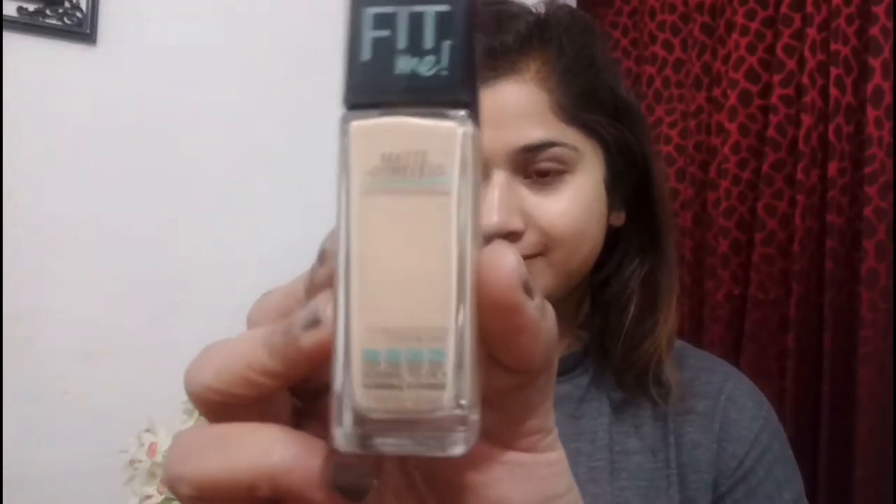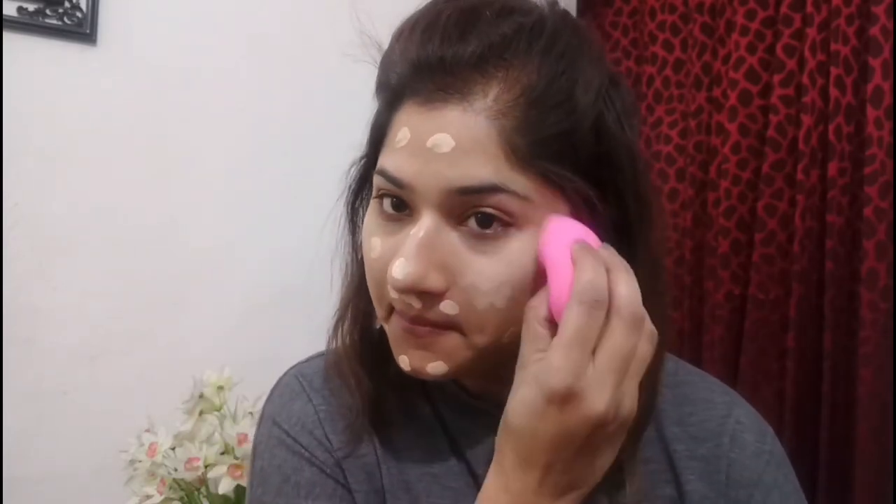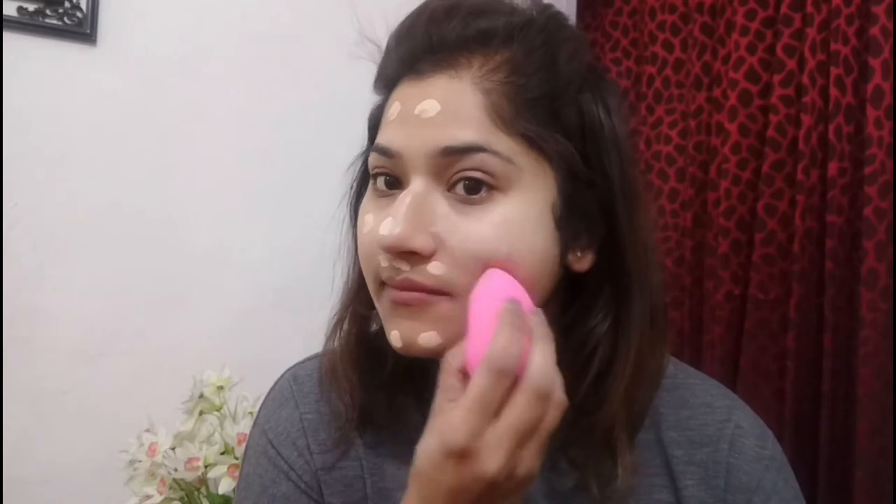Once I'm done with that, I'll be taking my beauty blender and my Maybelline Fit Me Foundation in the shade Classic Ivory and will first spread it all over my face with my fingers. Then with the beauty blender I will press this foundation on my skin all over.